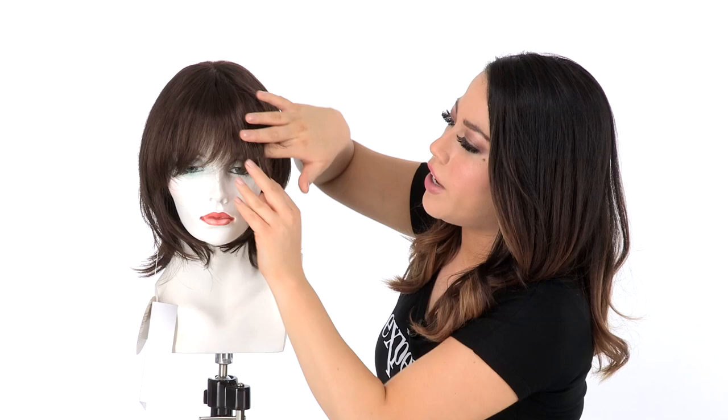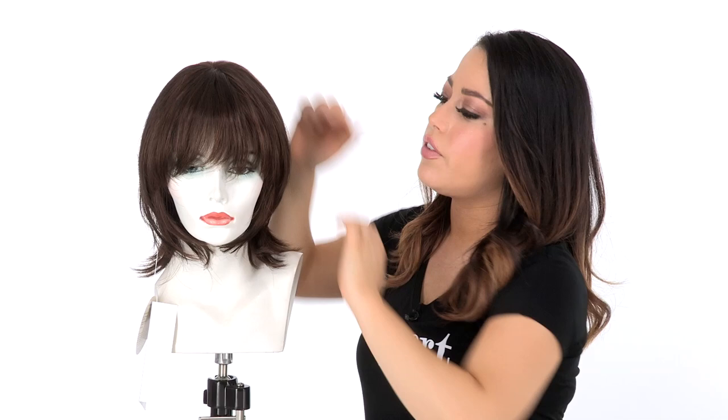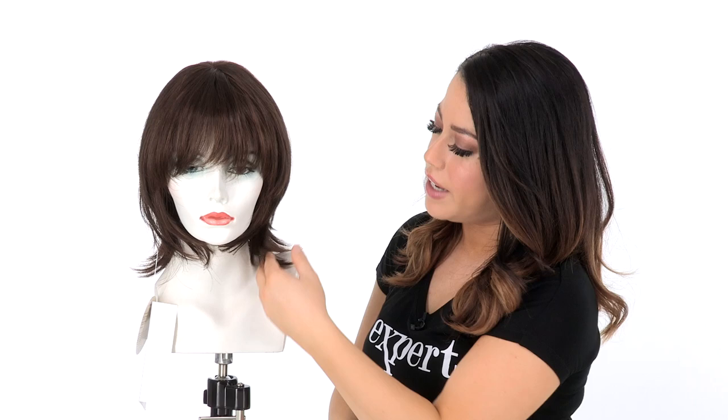It also features a hand-knotted monofilament top, so where the hair is parted it will give the look of your own hair growth. The rounded layers around the face are very flattering, and you'll notice that the back and sides are a little bit longer. Those layers flare out to give you a modern look.